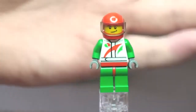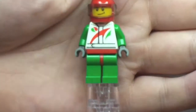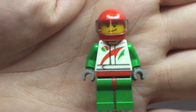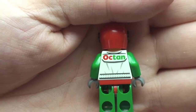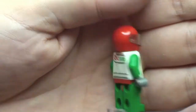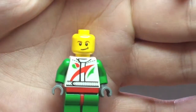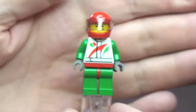Next up is our minifigure — the Octane minifigure. You can see the front printing, and on the rear of the torso you can see 'Octane'. It comes with a red helmet and visor. Removing the head, we can see the face — it's single sided. That's the minifigure that comes with the race car.